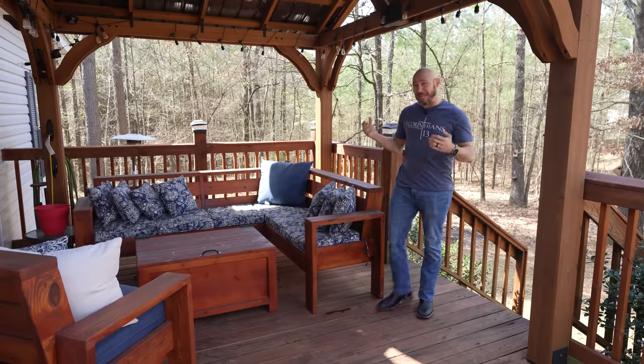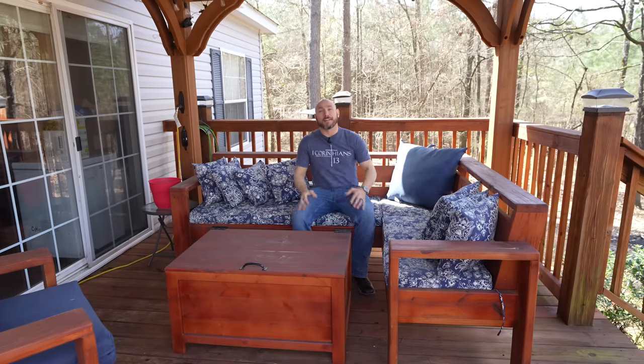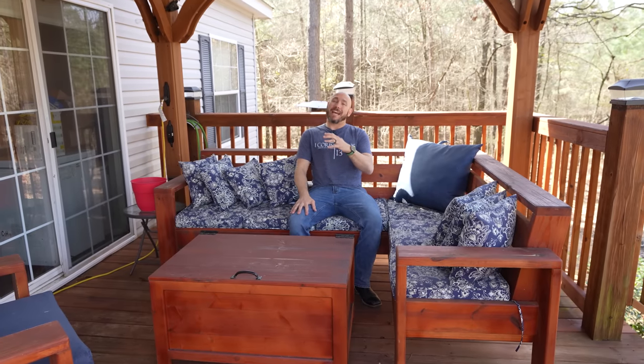A lot of beginners have trouble with picking outdoor woods and finishing outdoor projects so that they last. I'm going to answer 10 of your most common questions about building outdoor projects — what types of wood to use, what types of finish to use, and how to make them last as long as possible. I'll also give you a power tip on how to make outdoor furniture last a very long time.